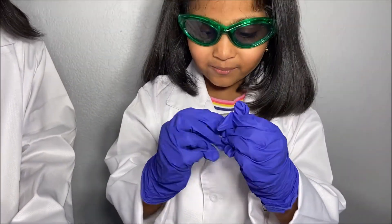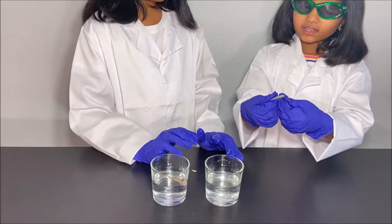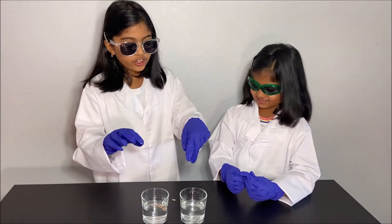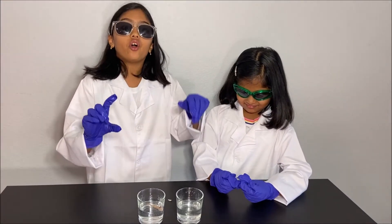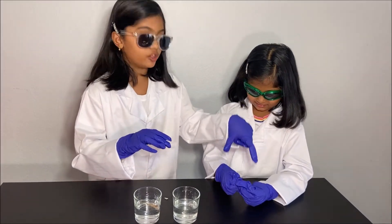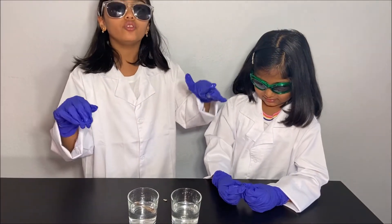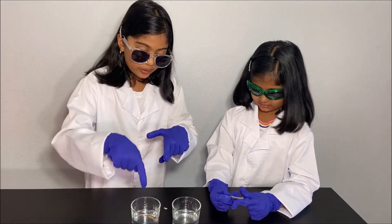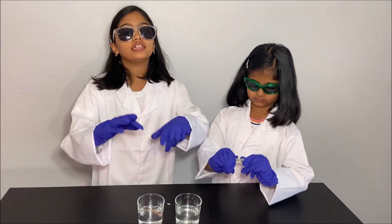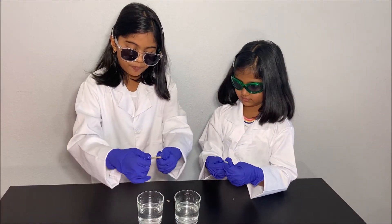And that is how you bend bones. But why does the bone in the vinegar bend? Because the vinegar is an acid and it dissolves all the calcium in the bone, which makes the bone bendy and flexible. Calcium makes our bones strong, and without calcium, our bones can be flexible. And why can't the bone bend in the water? Because water is not an acid and it did not dissolve the calcium, so it's so hard to bend.